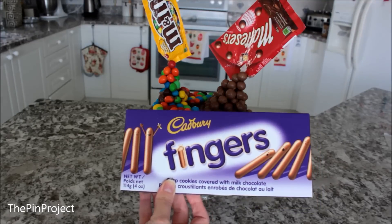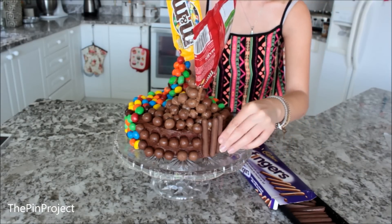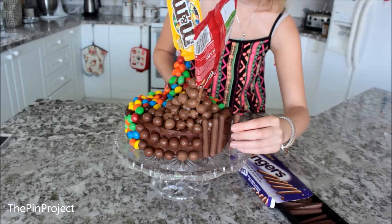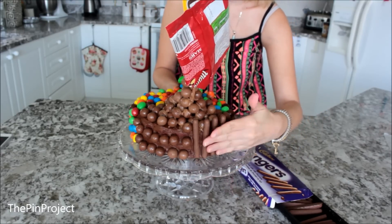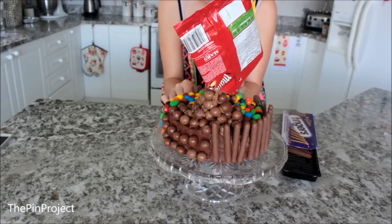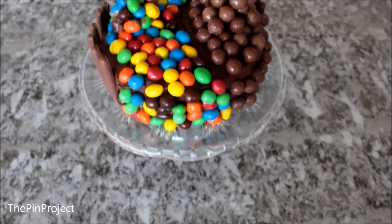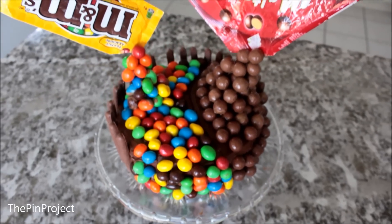This part is optional, but why not go ahead and pack on more chocolate. Grab the chocolate finger sticks and wrap them around wherever you didn't put any M&Ms or Maltesers. If you want, you can add a ribbon around it just to tie it in, but I didn't need to — it stuck in very nicely.